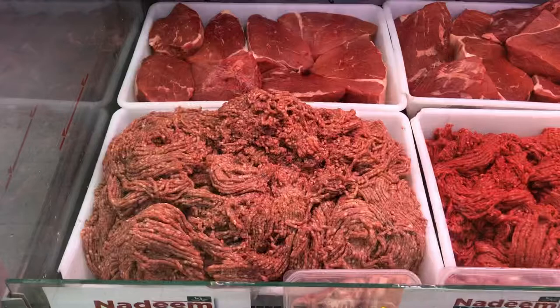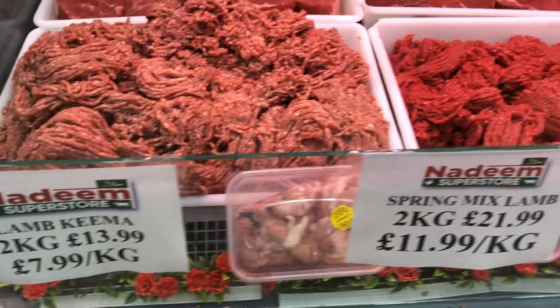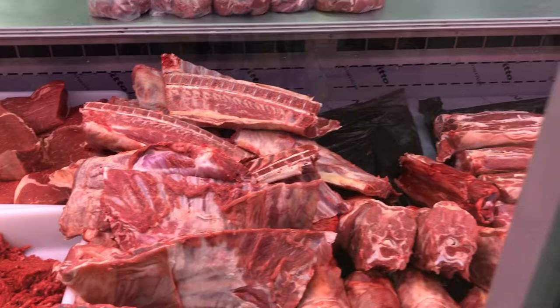This is a meat department. The meat department is made with the weight. This is being delivered by a large giant.